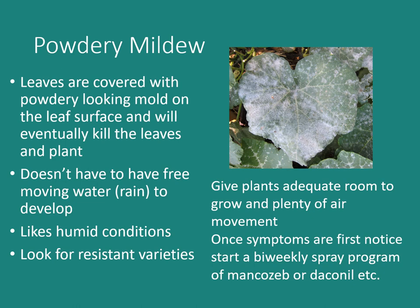One of the bigger diseases you'll encounter is powdery mildew. You can see it as a powdery white mold on the top of the leaf — it will eventually kill the leaves and plant. This one doesn't require free water to be active; it just likes moist conditions. It usually develops in August or late July when we start having fogs and higher humidity. Look for resistant varieties, give plants adequate room for air circulation to reduce moisture, and once symptoms are first noticed, start a biweekly spray program of Mancozeb or Daconil, whose active ingredient is chlorothalonil.